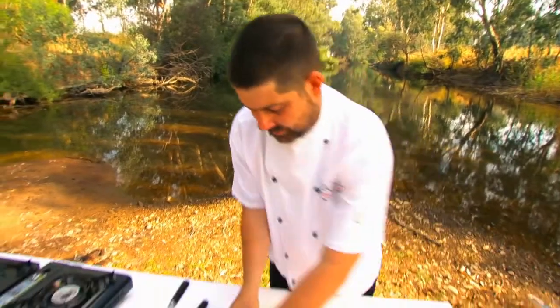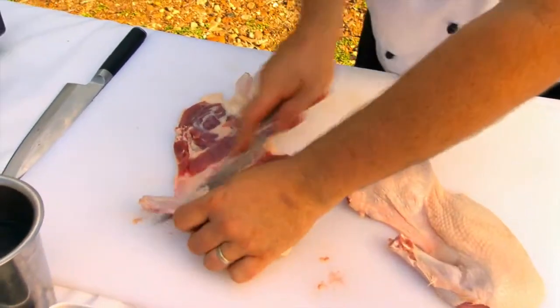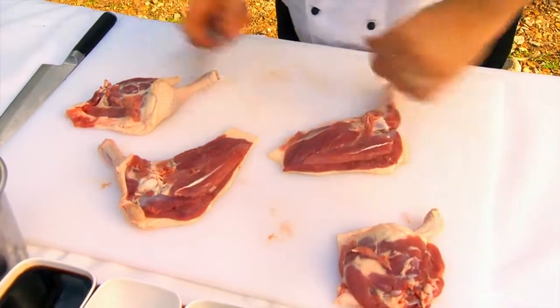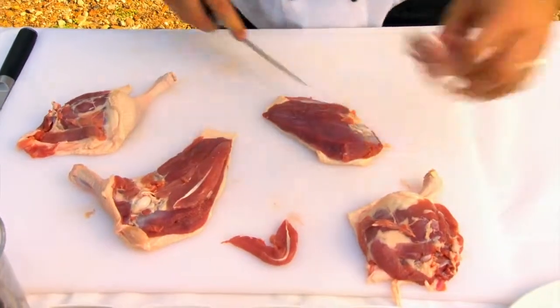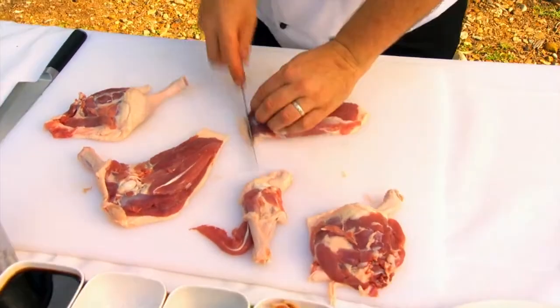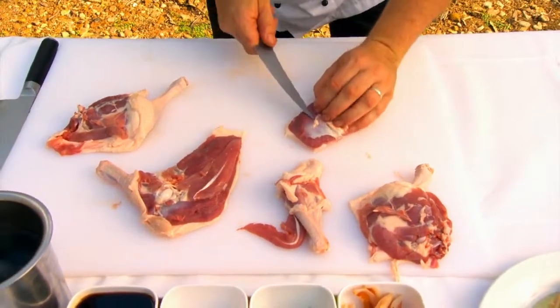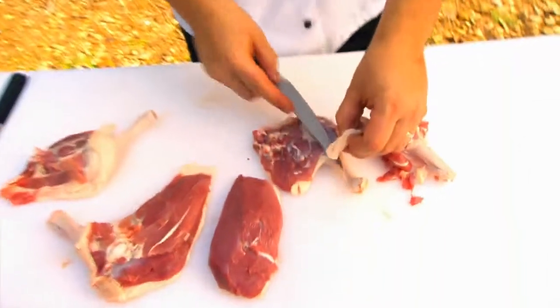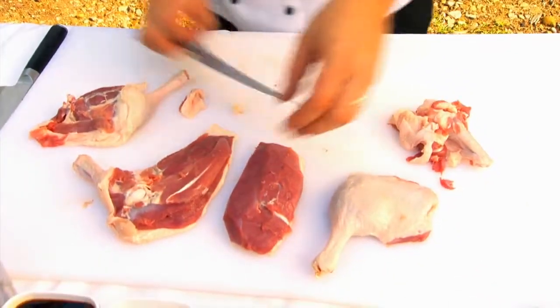We'll trim up our legs — turn them over. You can see the fat runs between. Now to trim up your duck breast, just run that little fillet off, take off the bone, and trim off all that excess fat. When it comes to the leg, trim off this excess fat just around the top of the leg. That's what we're looking for there.